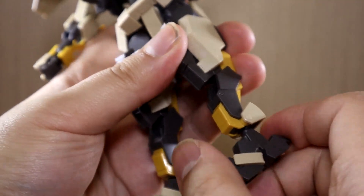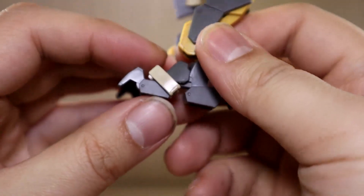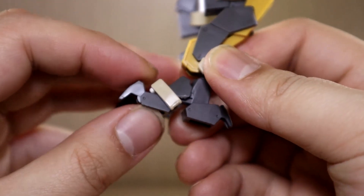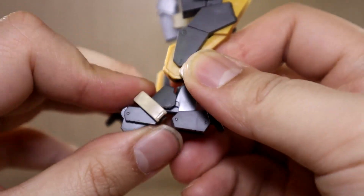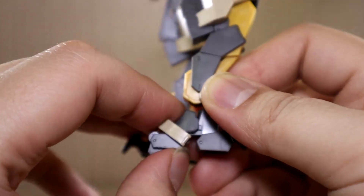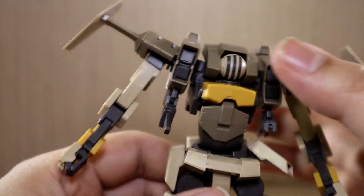If you want to swap heads to put it into inactive mode, you have to pull this top piece off to reveal the ball joint and then replace the head piece with the inactive version.